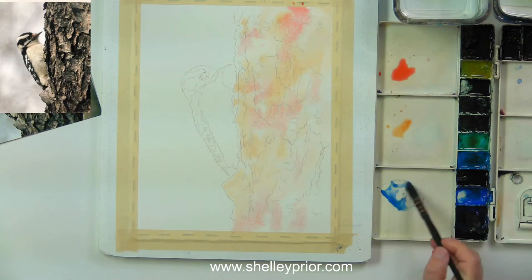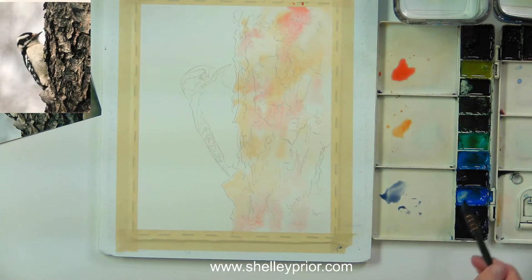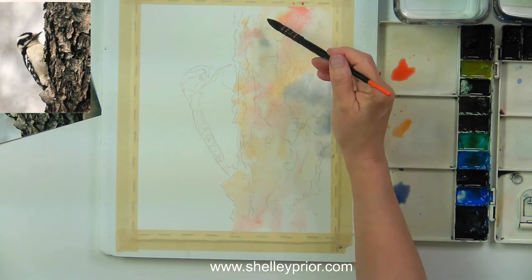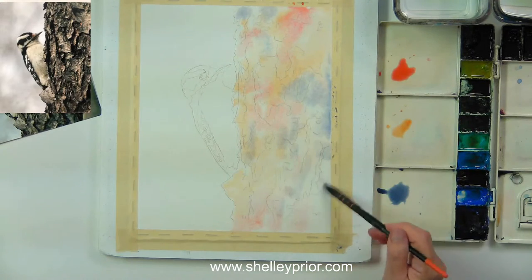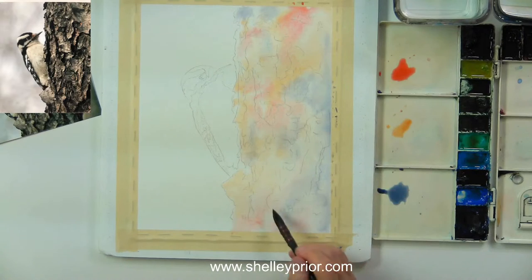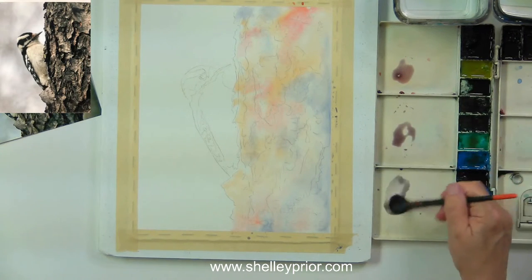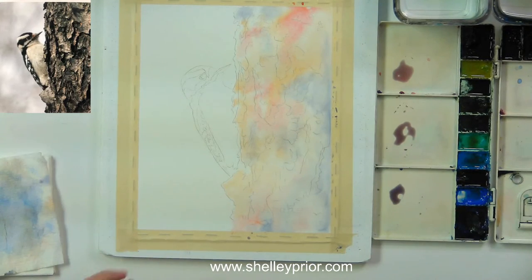Now I'm going to use a little bit of cobalt blue. I've got primary colors here — red, yellow, and blue. I'm not stirring all of these colors together; if I mixed them all they would turn into one color and I wouldn't have this lovely color variation. I need to just touch the color in and not spread it around, so each color stays distinct on the wet surface.